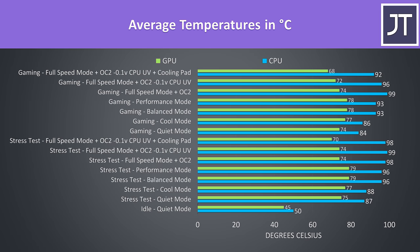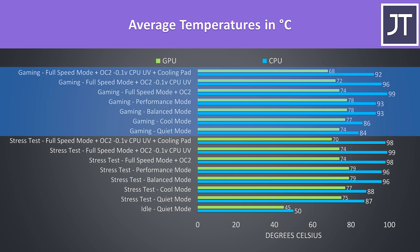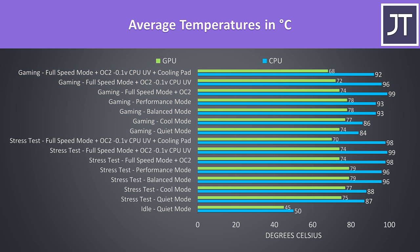Thermals were tested with a 21°C ambient room temperature. Idle results were on the warmer side but no real issue. Worst case stress tests were done with the Aida64 CPU stress test with CPU only checked, and the Heaven benchmark at max settings simultaneously. Gaming was tested with Watch Dogs 2. The CPU would run up to 100°C, however average temperatures are shown here, as it would throttle back once 100 was hit, making 99 the highest reported average.